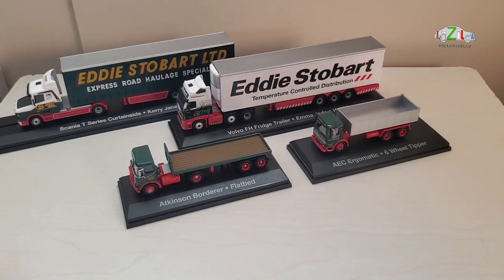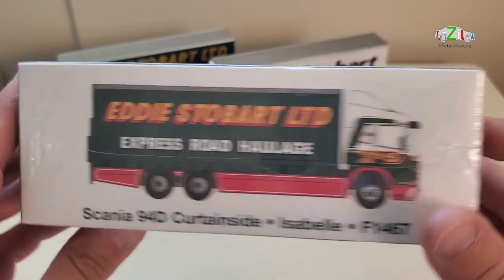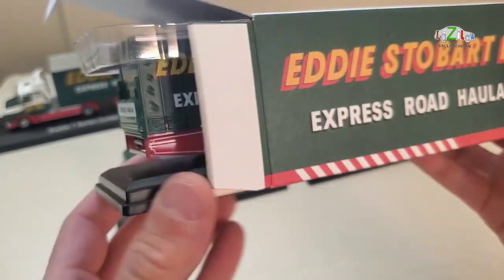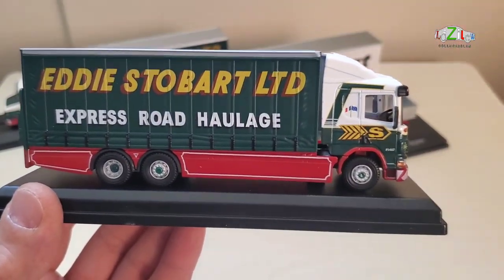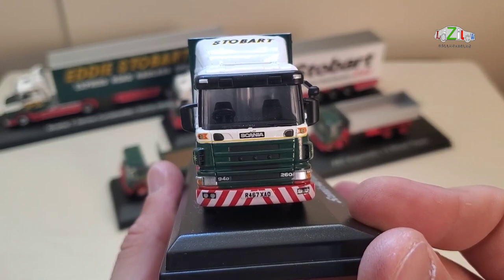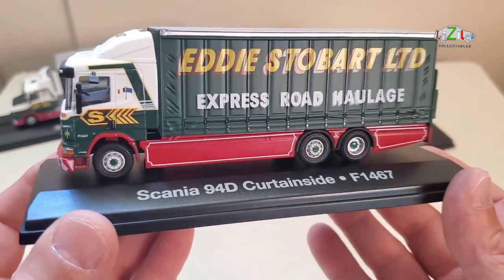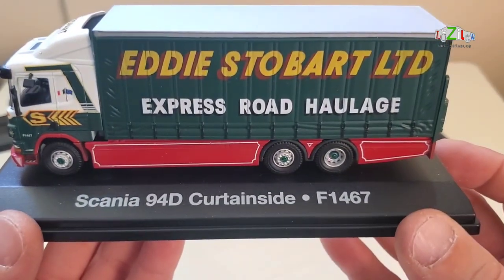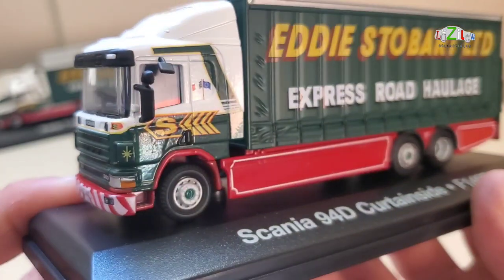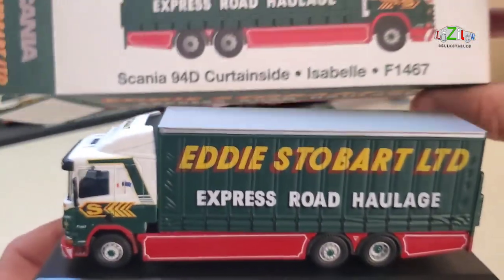And one left — this one. Scania 94D Curtainside, Isabelle, F1467. So this one has got a female name. I'll unpack this one as well. This is the last of the Eddie Stobarts, and you can see they're brand new. It's got registration R467XAD, so I think this is 1998. This looks fantastic — it's a curtain side, and Isabelle should be on it. But I don't see the name — it says Isabelle on the box.